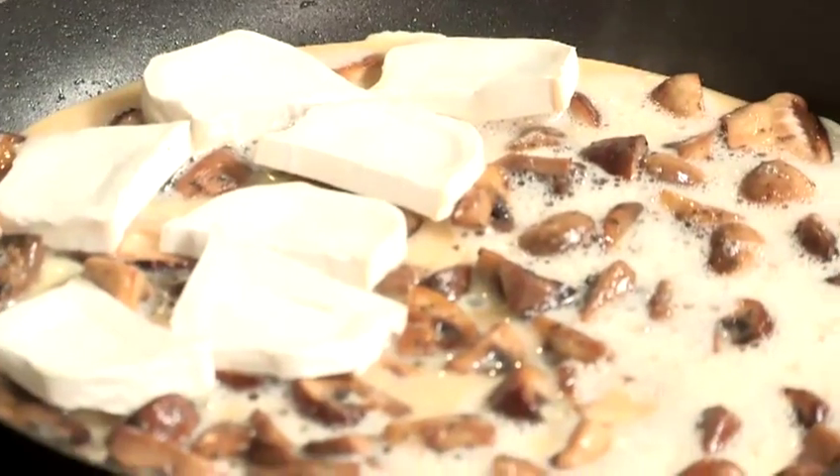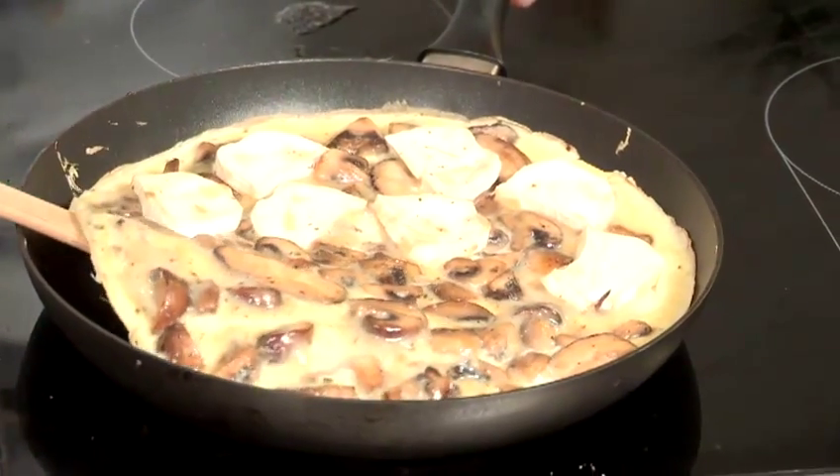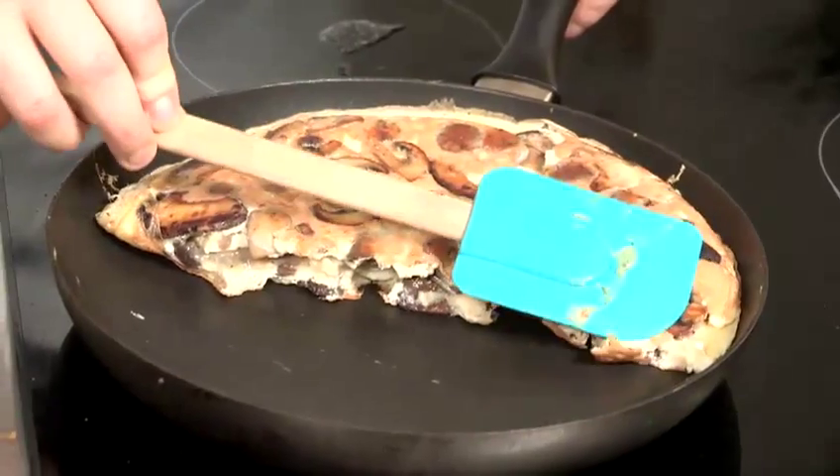I'm only going to put the goat's cheese on half of it because I'm actually going to fold the omelette in half. If you are going to make an omelette with six eggs, you'll definitely need to put it under the grill to finish off the top. There's a tiny bit of egg on top that isn't quite cooked, but when we fold it in half, it's going to trap the heat inside and cook the rest of that egg.